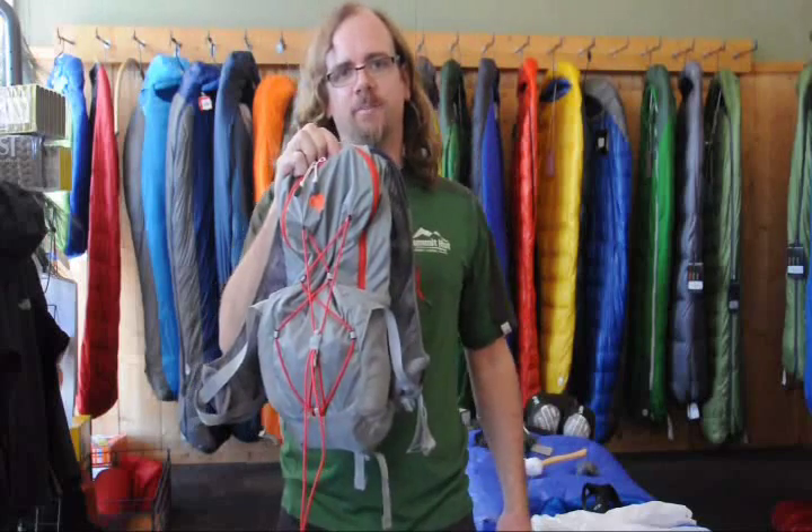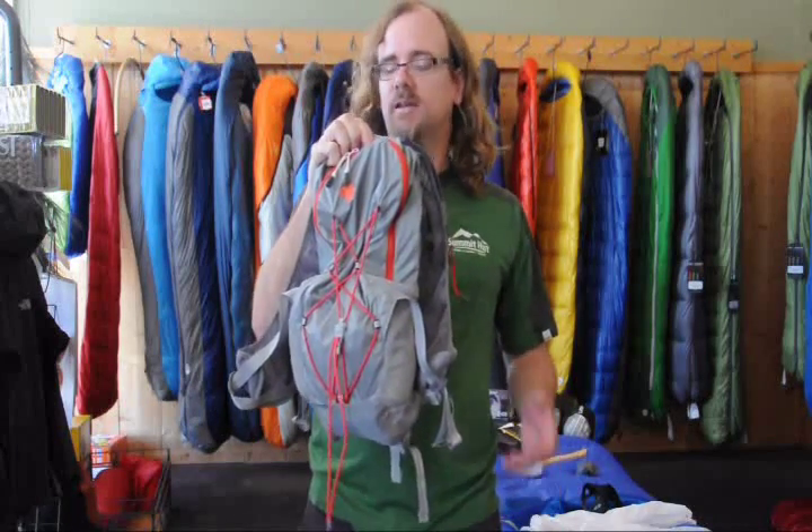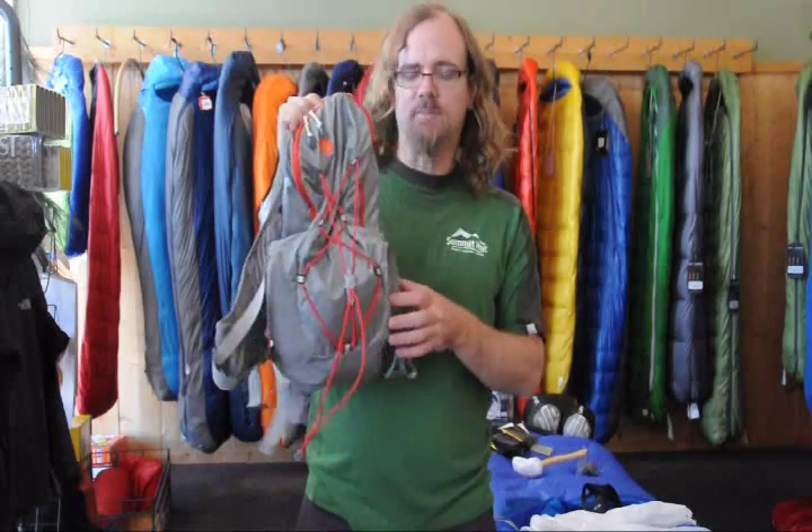Hi, I'm Charles Miles, buyer at the Summit Hut. I wanted to talk to you today about the Mountain Hardware Fluid 6. This is a great running pack and I'll show you some of the features.